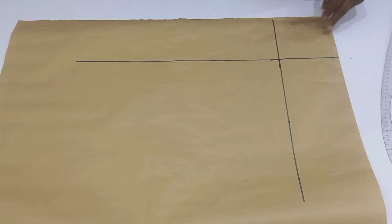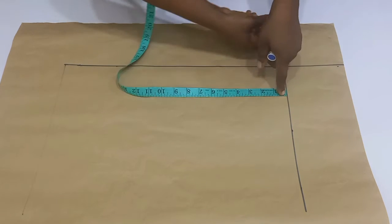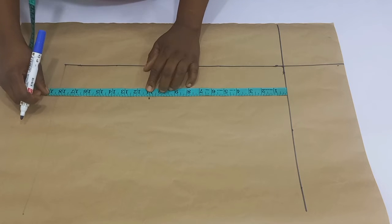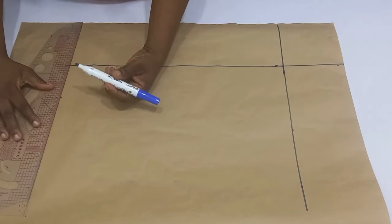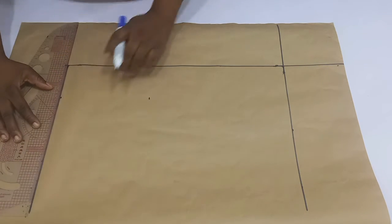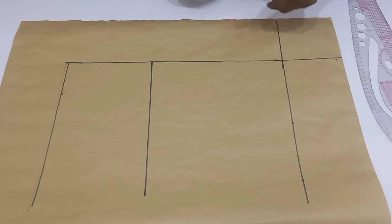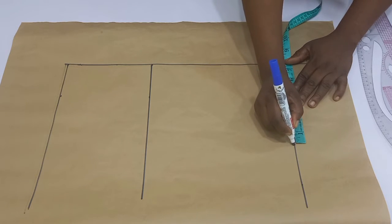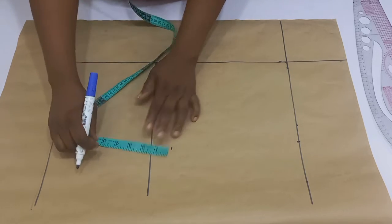Whatever we are going to draft is going to be inside this box. I've placed my tape on this five-inch baseline and then marked my bust points and the waistline — which is 11 inches and 18 inches. Remember, I have not added any seam allowance here. Go ahead and divide your shoulder into two again — mark it out, which is 7.5 inches. From the bust points, go up by 1.5 inches for your chest line and then connect it.